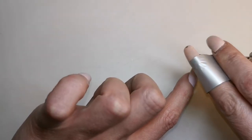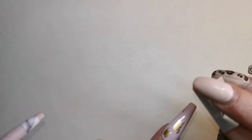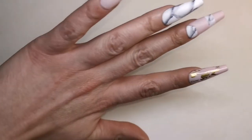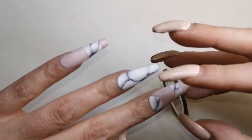Now I'm applying some gold transfer foil onto the index finger and I'm just dabbing that into the tacky layer of the gel polish. I've not applied any foil glue or anything on this — I wanted this to be quite patchy looking. Actually I was really happy with how that turned out. I love that nail.